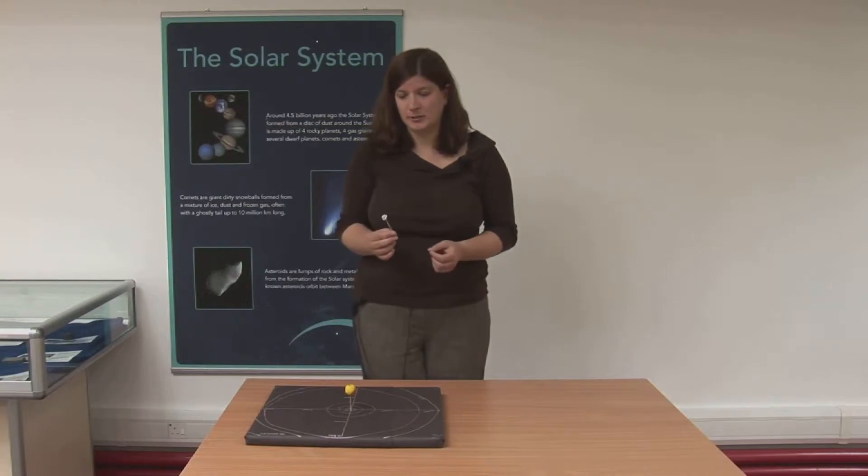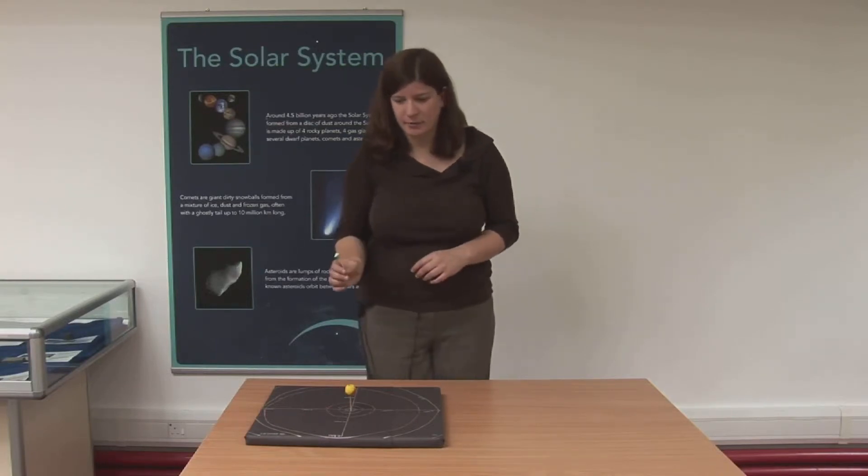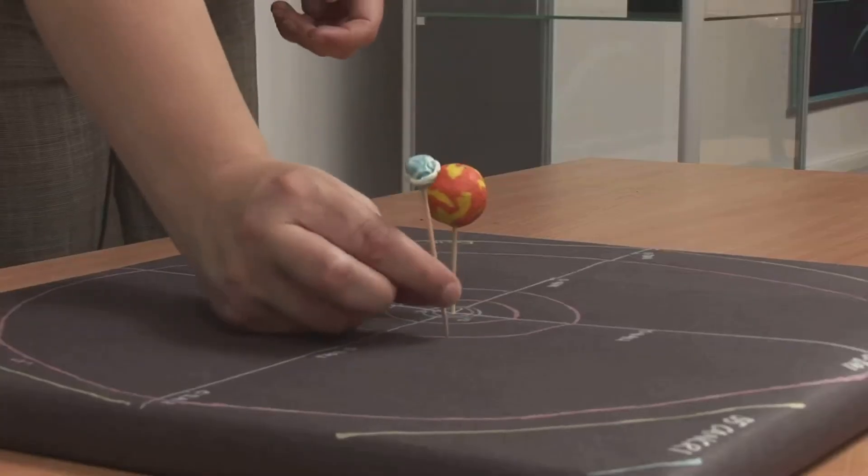Next, the pupils have to make their planets, asking them to think about what the planets in our solar system look like and to consider scale in terms of the relative sizes of the planets, and again position them on their model.